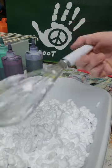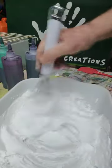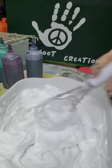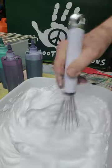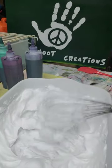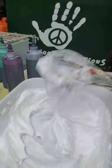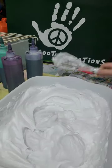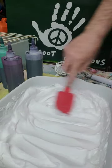We've got our next tub ready — same thing, whisking it up, thinking about what colors we're going to use. We want to use some of this extra dye we have left over. You want that whipped cream texture. Sometimes you have to do this a couple of times. Some people add water, some don't. Take this and lay it out so it's evenly done and level.